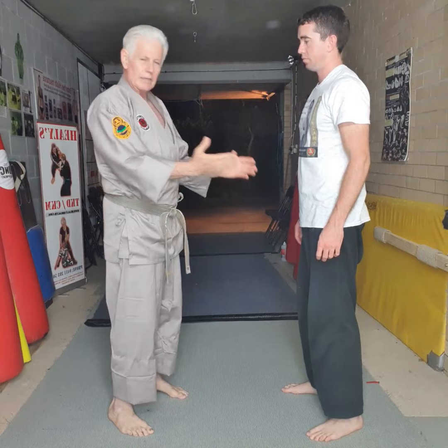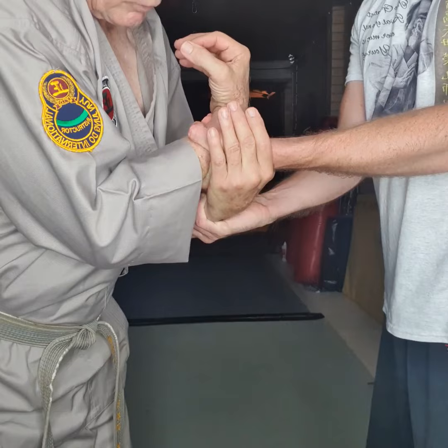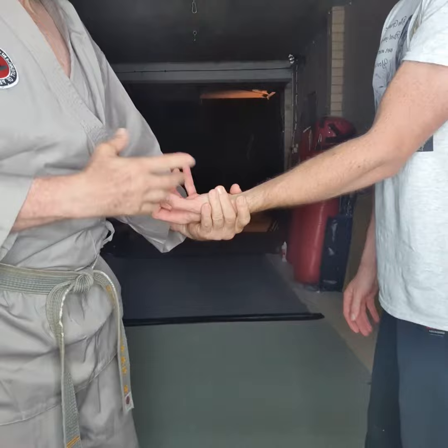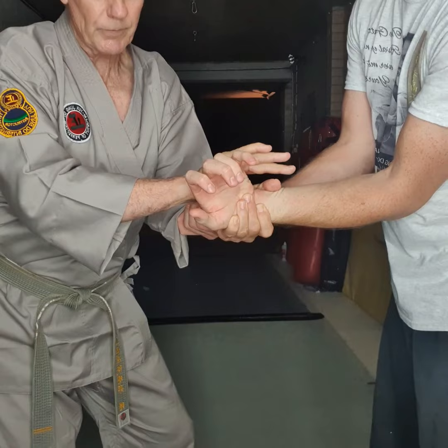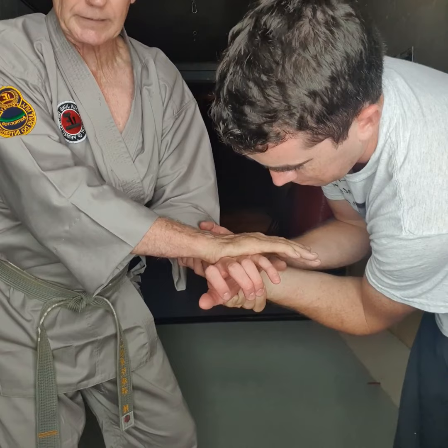If he grabs both hands, watch what I do: I turn this hand up, grab the thumb root; turn the hand up, grab the thumb root — peel it — I've got him in a lock. This is why it works in ladies' self-defense: we're working on pressure points and the vulnerability of the joints. From here I turn in, grab, peel — my other hand goes over the top of his knuckles — and there's nothing he can do. He's down, or if I do it violently, he's got a broken wrist.